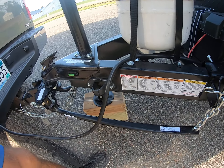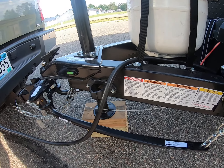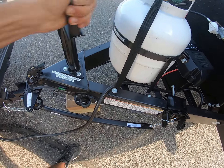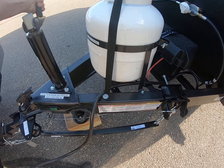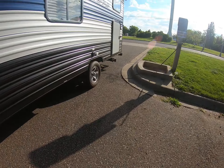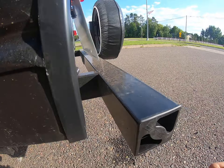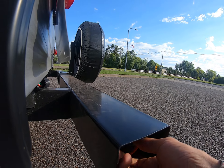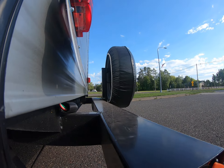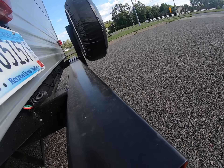Then we'll hook up our sewer line. Just to make sure we get all the stuff out, at least have it tipped back. The sewer pipe is in the hitch — pull this baby out. I always put it in with this handle side so you've got something to grab.